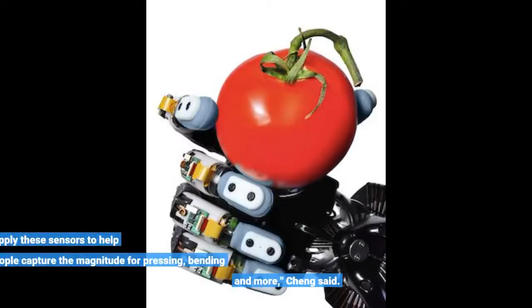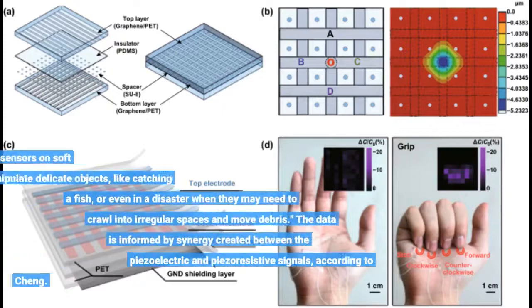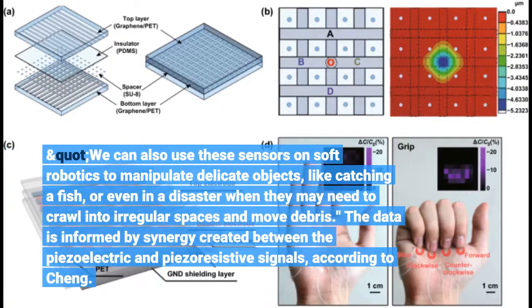"We can apply these sensors to help people capture the magnitude for pressing, bending, and more," Cheng said. "We can also use these sensors on soft robotics to manipulate delicate objects, like catching a fish, or even in a disaster when they may need to crawl into irregular spaces and move debris."